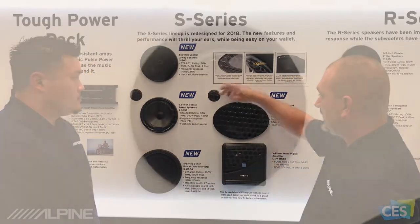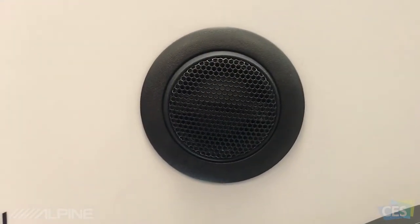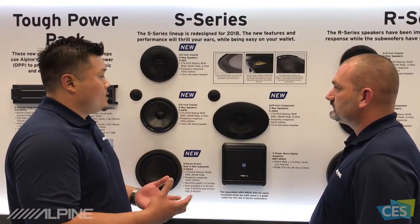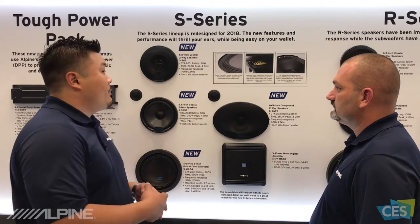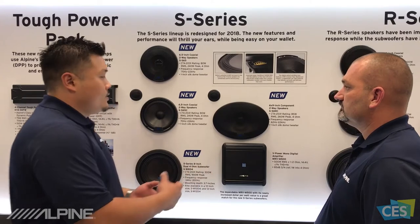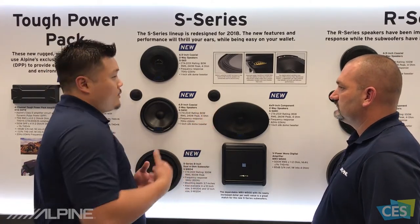I see a tweeter next to the 6x9. So, what's up with that? This is the first time we're doing a 6x9 component in the S-Series. That's a great price point for customers. 6x9 components are very common in applications like Ford or Dodge — they have a 6x9 in the door. So, this is a great addition to the S-Series for us.